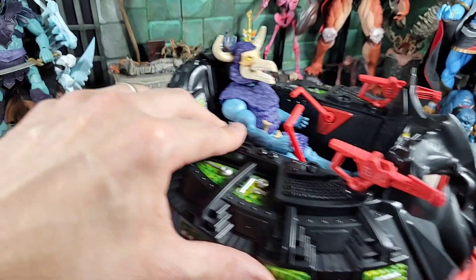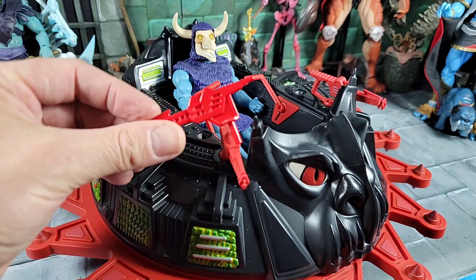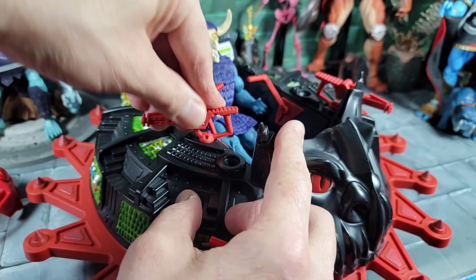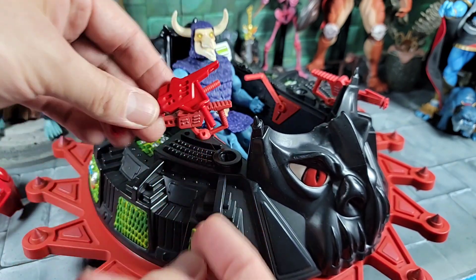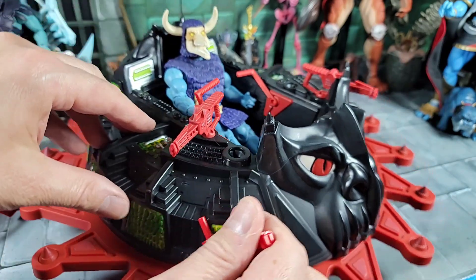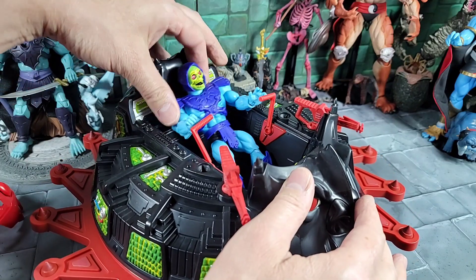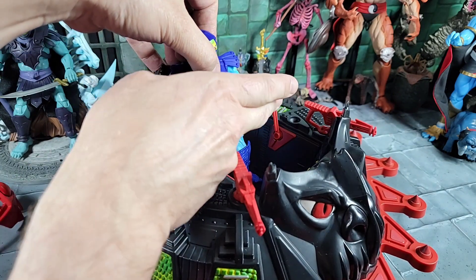Fun detail on the guns: the Origins Roton guns have an additional set of holes so you can pop them back and put them in different positions. You could theoretically put all four guns on the Origins one or mix and match. For fun, Origins Skeletor in the Classics Roton: he can't really bend well and it doesn't have a seat so he almost lays down or you could stand him up, but the vehicle looks huge around him.